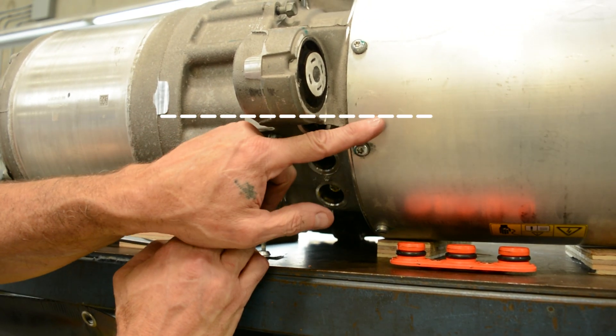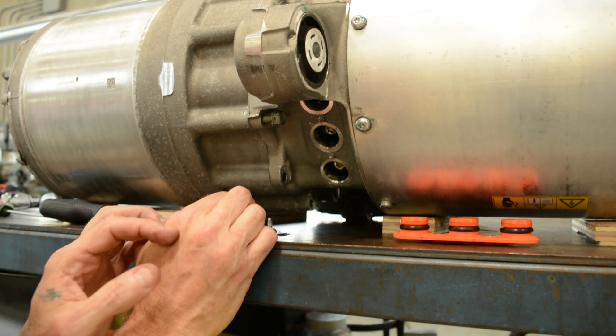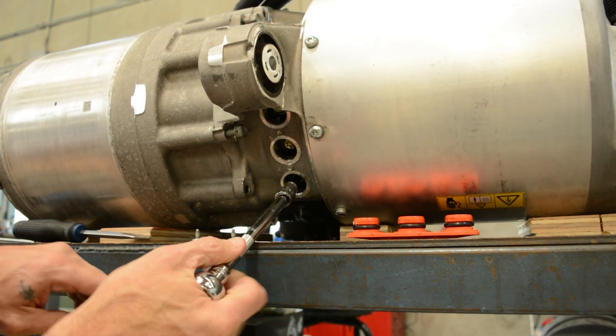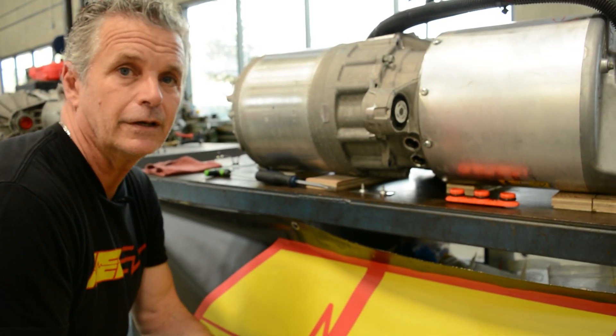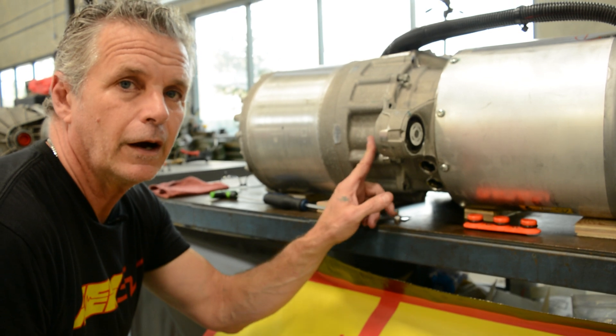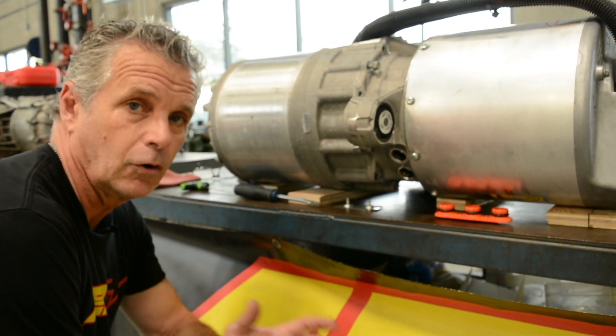There's a small cable running from the inverter into the motor side, and that's actually for a thermistor. When splitting the cases in a normal transmission, you just split the cases completely apart. In this case, you can't do it. If you did that, you'd actually break that wire, and I understand it's a major fiasco to try to get that swapped out or repaired.